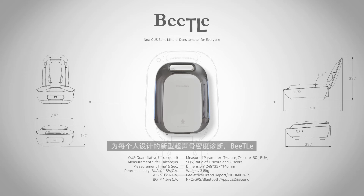New QUS bone mineral densitometer for everyone. Beatle.